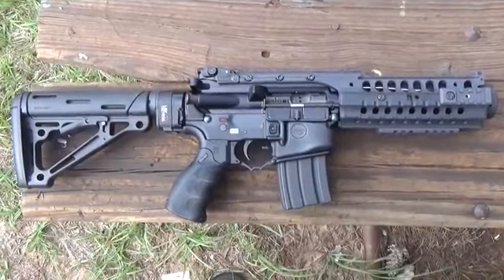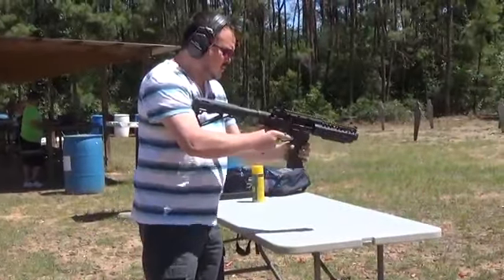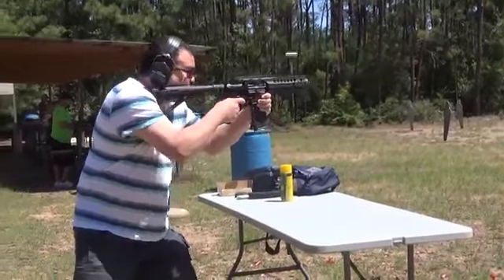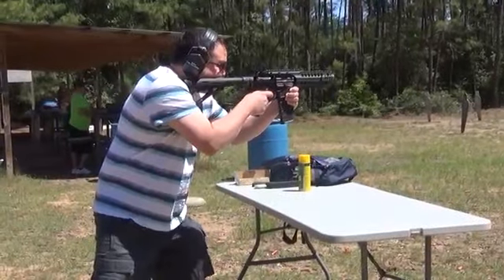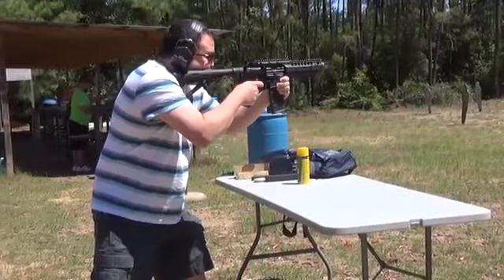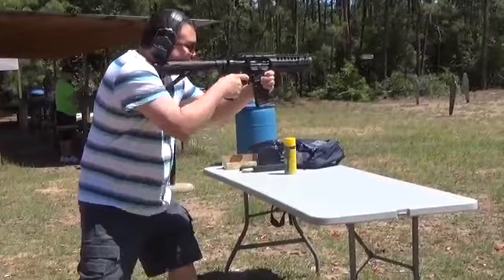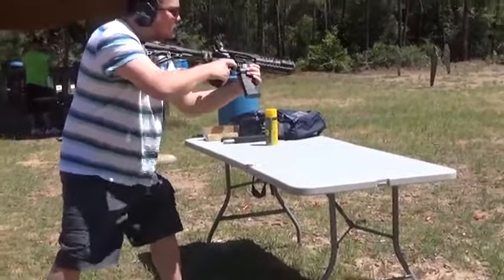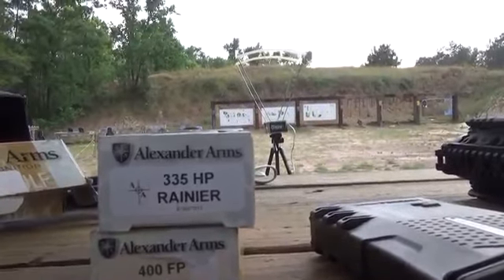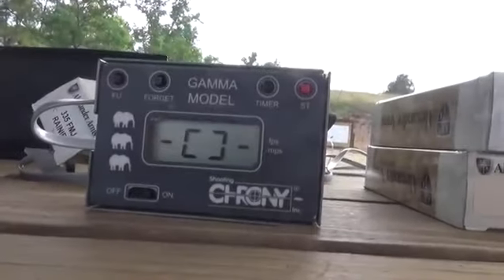Stay tuned for the chronograph test results. We're going to start off shooting the 330-335 grain green holopoints, and there's the chronograph — let's take a look at what we're getting here.